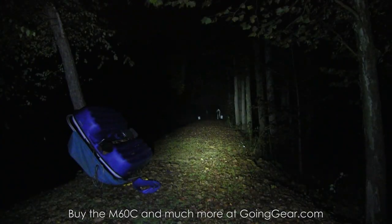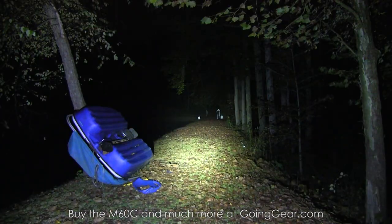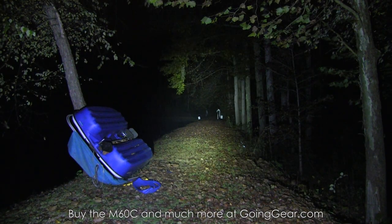Here are the other output levels. Off, low — up-close kind of stuff. Even on the lower levels it makes it out there pretty well. And then you've got the flashing ones as well. Crank it back up to high. There you go — that's the Sunwayman M60C.